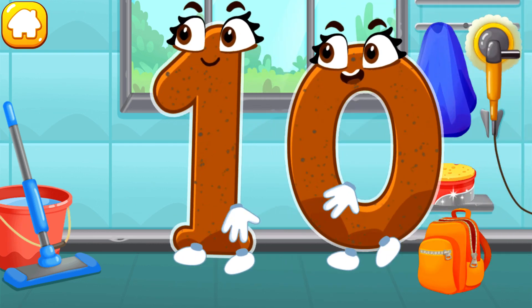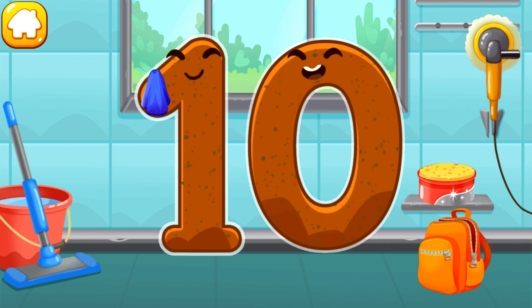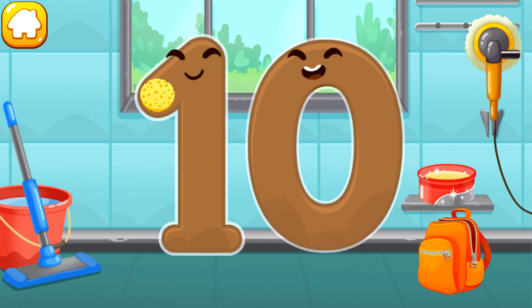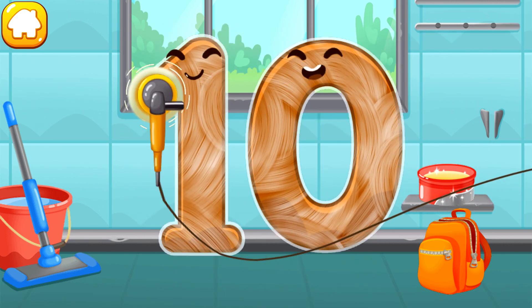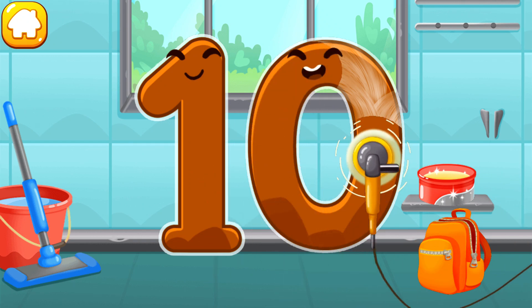Let's polish the number ten. Wipe the dust off this number. Cover it in wax. Now let's polish it. Cool!